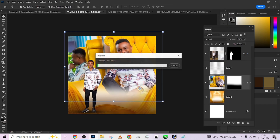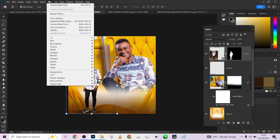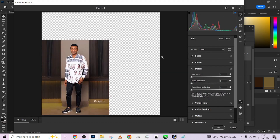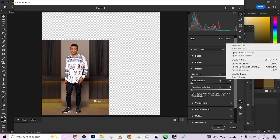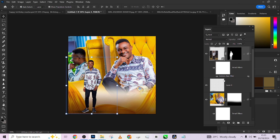I can equally apply the same effect to the other image. Go to Filter, Camera Raw filter, click the three dots, and click Apply Previous Settings — it will apply the same adjustments. Depending on the image I may tweak slightly. Look at before, look at after — see how it has transformed the image.